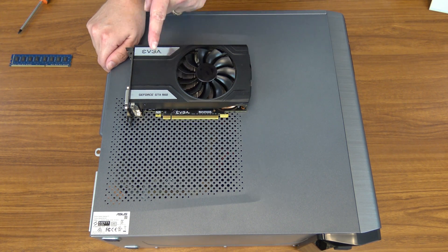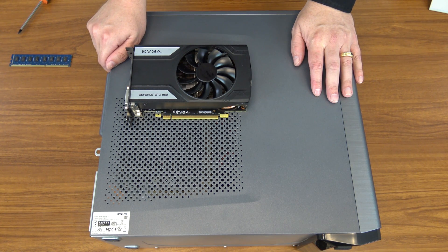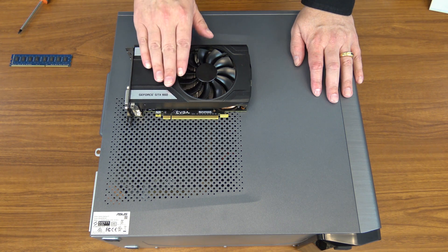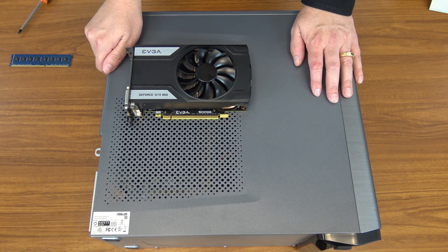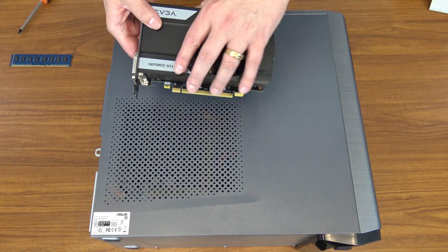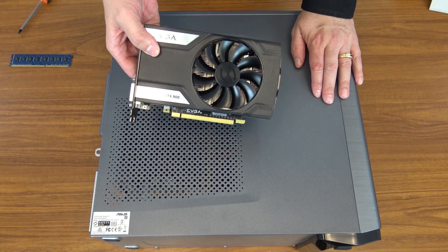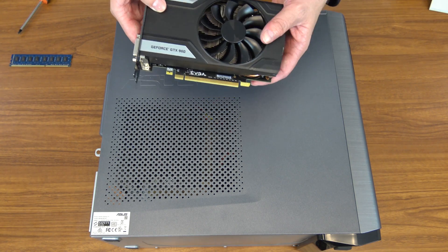I've also done an unboxing and overview of this card and a link to that will be in the description below as well. In short, this card will play most current games at high detail at full HD or 1080p very nicely. It is a great card. It currently is about $180, although I expect as the year continues it will drop in price, so be sure to check it out.